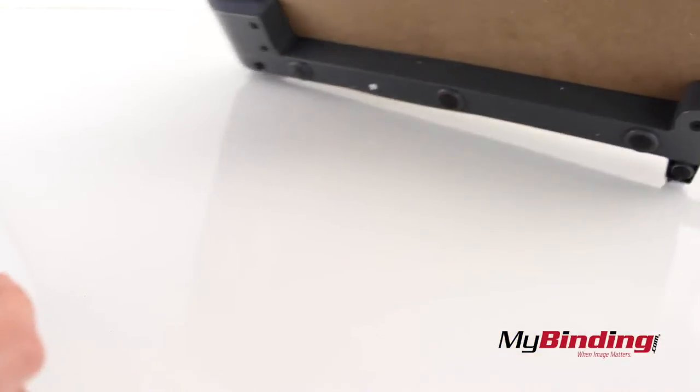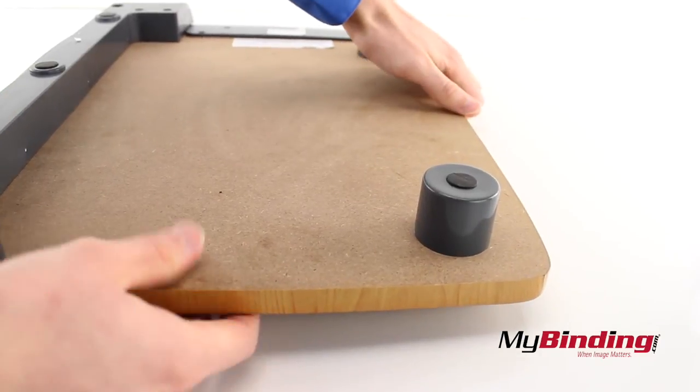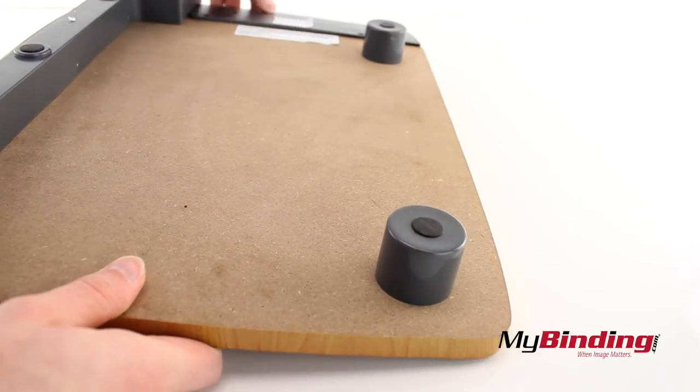The board itself is wood, but deceptively so. There's actually a cover over the actual board, revealing that it is a dense particle board underneath. That's okay because this is strong wood, but hopefully the cover does not peel in time.